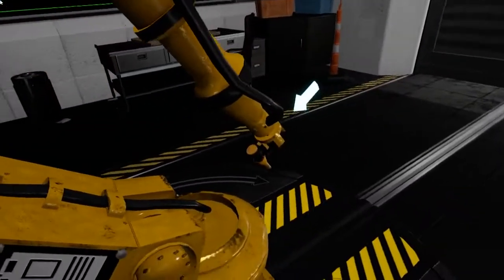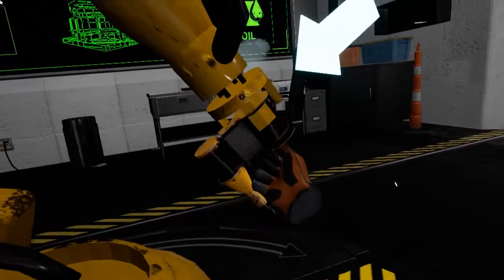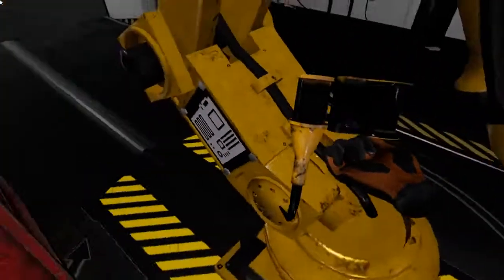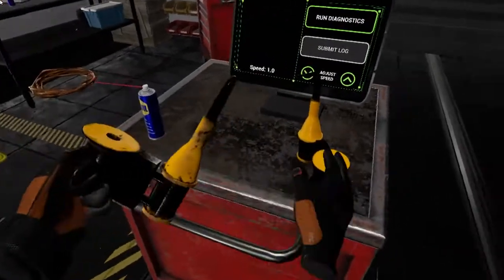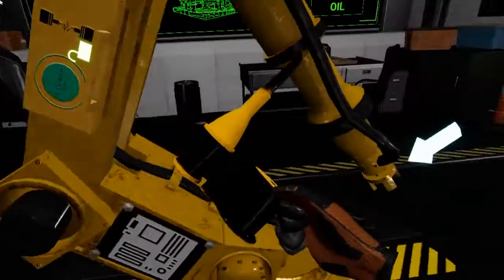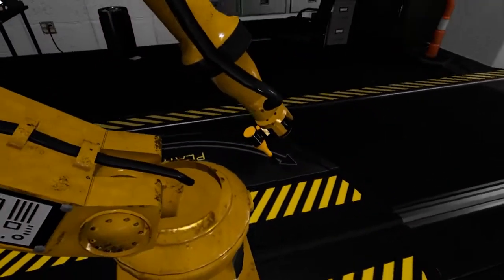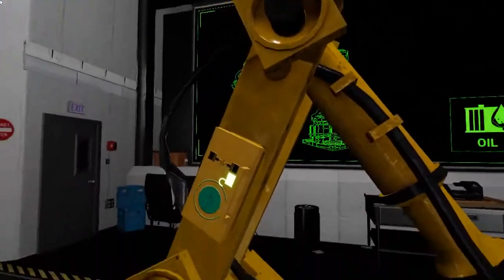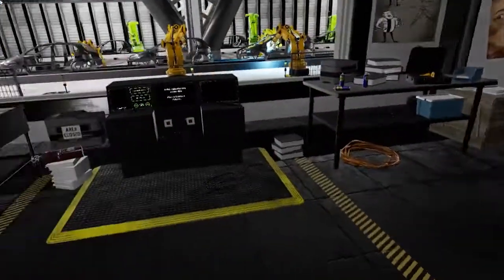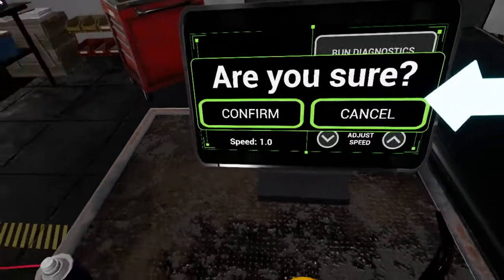Perfect! Now grab the old end piece before it falls on the floor and attach the new one. That's all the maintenance that this robot will need for today. To finish up, you must submit your report. Press the submit log button on your monitor to complete the report and send this one back to the floor.